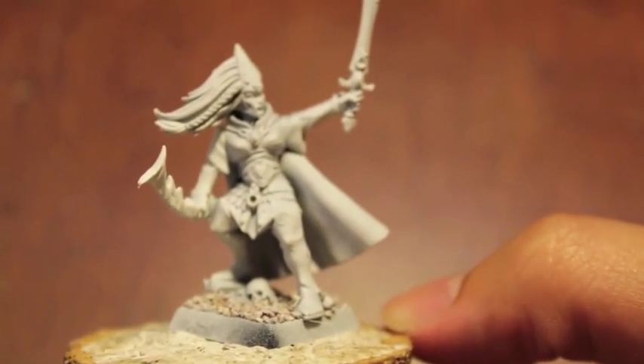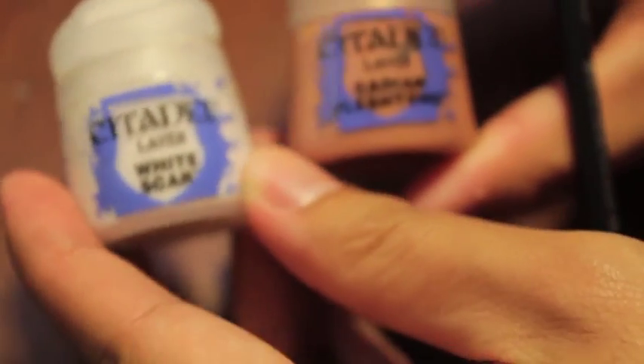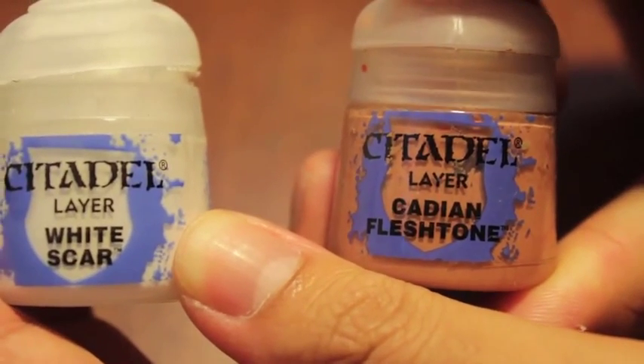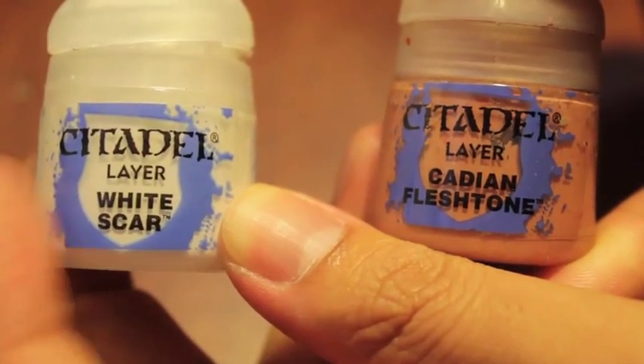The first thing I like to do is paint on the skin. I've come up with a concoction I call Lady Elf skin tone. What you're gonna do is take White Scar and Cadian Fleshtone — one part White Scar to one part Cadian Fleshtone. Preferably mix this in a wet palette if you can make one or get one.